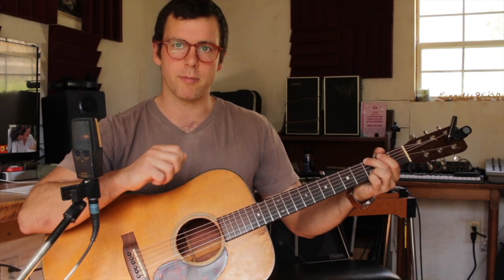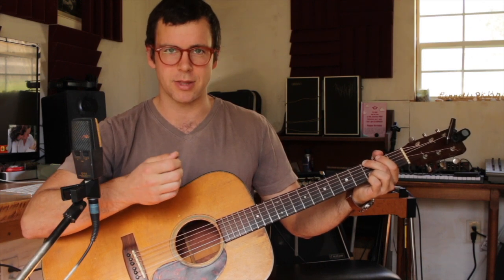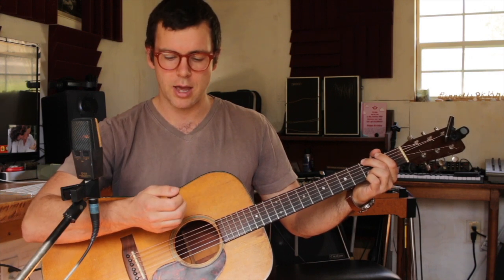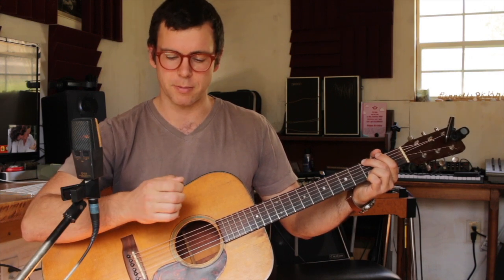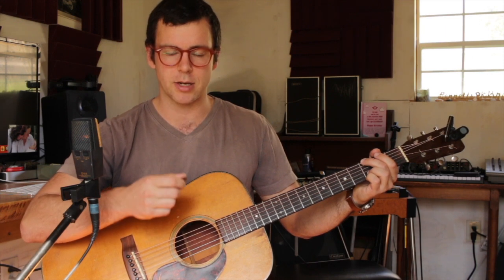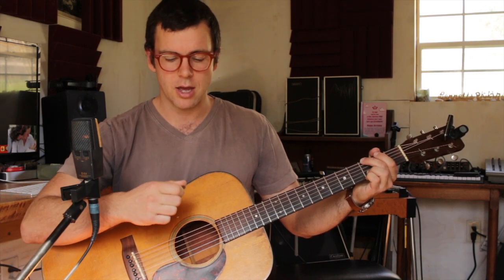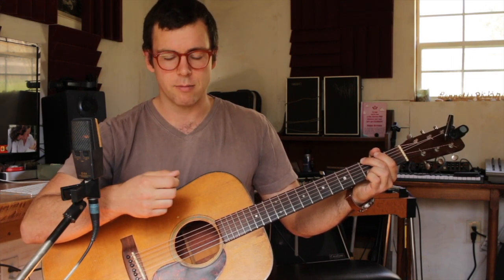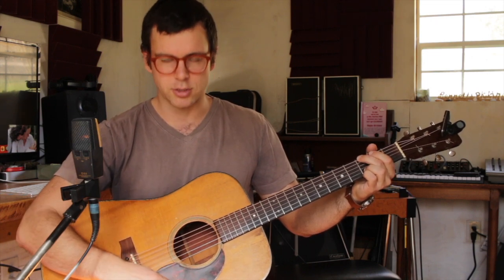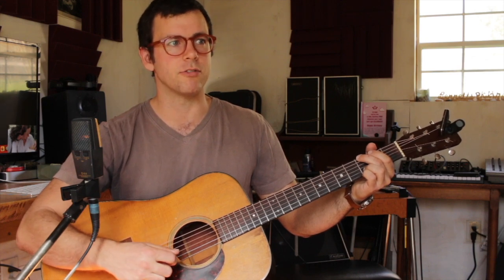For my strumming hand, I'm keeping it relaxed — that's the most important thing. I'm keeping it in a kind of ball position, as if I was holding a small rubber ball. My pick is between my index finger and thumb in a relaxed position. I'm not holding it super tight because that creates tension — just tight enough so I don't drop it. When you strum through, you should hear all those notes ringing out.